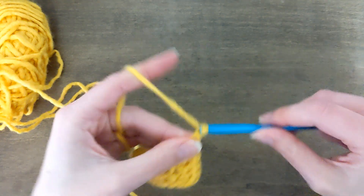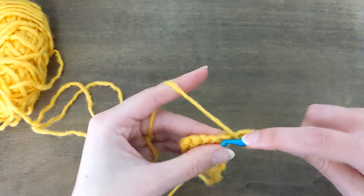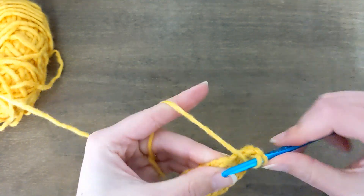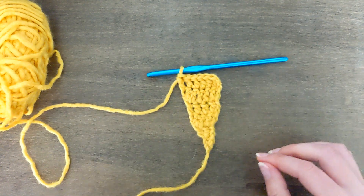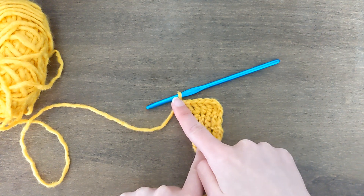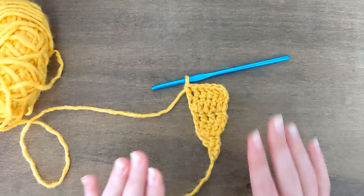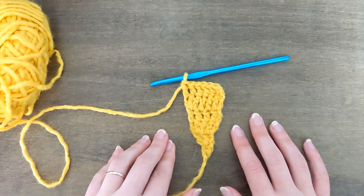Then chain one, turn, and double crochet across to keep the stitch count at six. Now if you want to pause here and look ahead at the pattern, it shows that you're going to repeat this increase, double crochet across, increase pattern — and then a straight all-double-crochet-across row. You're going to repeat those two rows until you get to row 13. So go ahead and follow along with the written pattern, and I will meet you back here when we get to row 13.